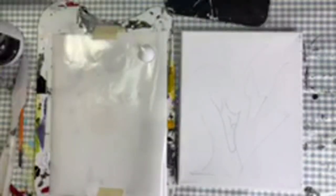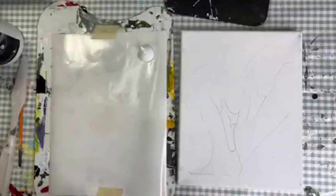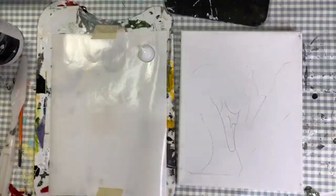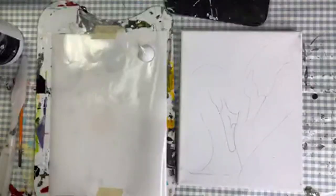What colors am I going to be using? I'm going to stay with very muted colors because that is a lot of my style, so I'm going to start with some grays.